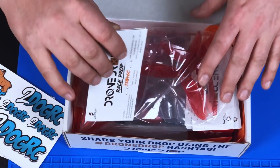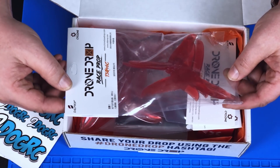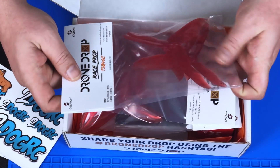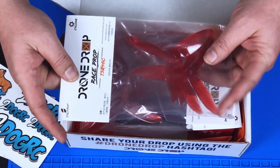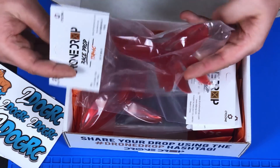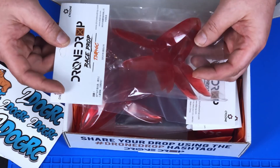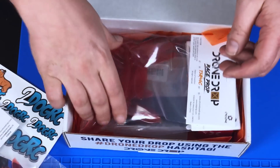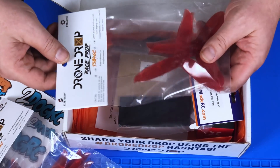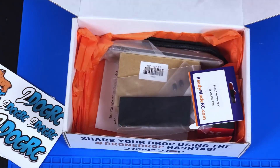We got some props here — some Drone Drop race props, basically DAL Prop Cyclones. They are 5046 — I can actually get some use out of these. The color is pretty cool too, a nice reddish-orange that'll go great with a build I'm starting on Monday, stay tuned for that. Another set of props, and another set of props — three sets total. Gotta give props to Drone Drop for the props!